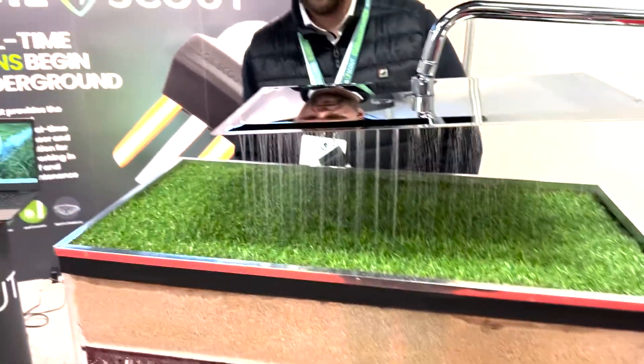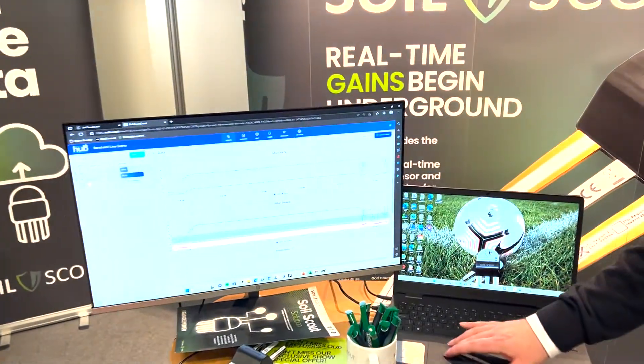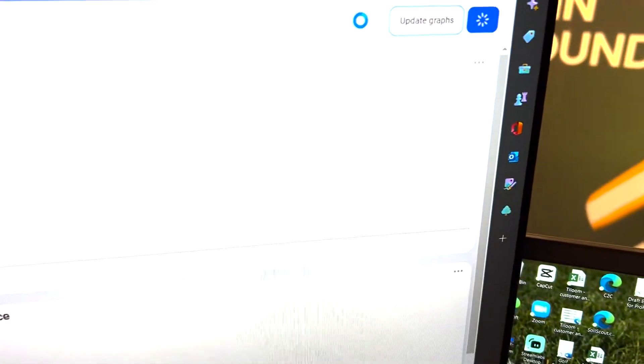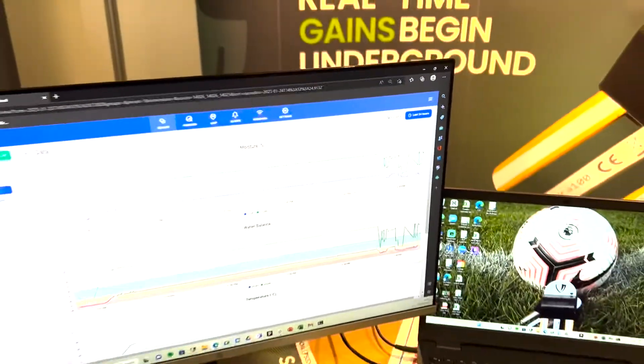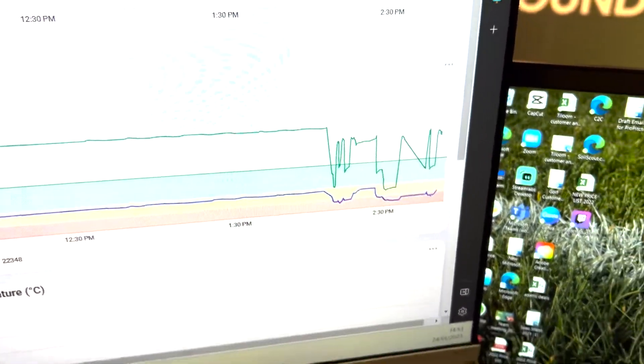Once we go look, we can see that the moisture levels are rather high, near 30 percent. Looking at the water balance table, there is extra moisture that we want to get rid of.